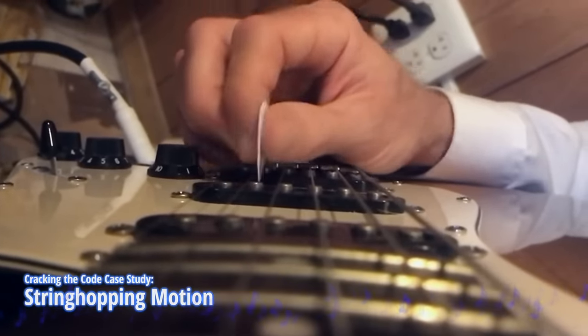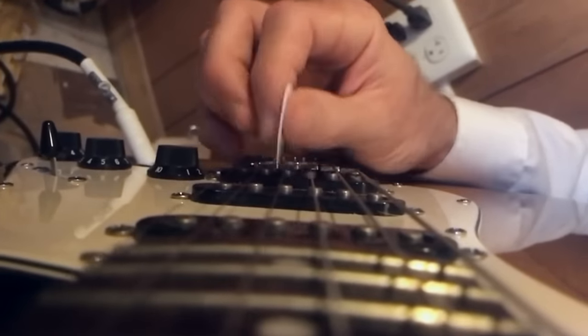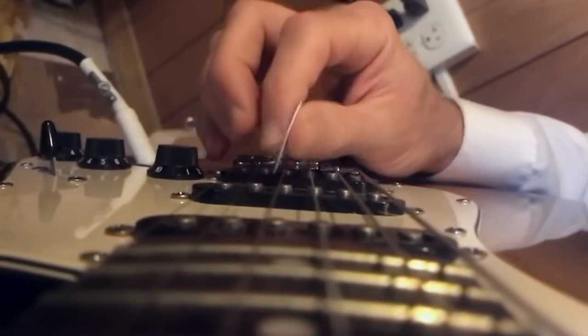What about if you're an experienced player, but you've been stuck in that rut of inefficient playing? Well, this is what that could look like. This vertical bouncy motion is a textbook example of what we call in Cracking the Code: string hopping. This player told us that their maximum speed with this picking technique was 110 to 120 beats per minute sixteenth notes. And right away, knowing what we saw when we did our table tap tests, that's an indication that there's something wrong with the technique itself.